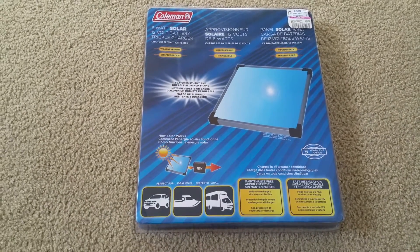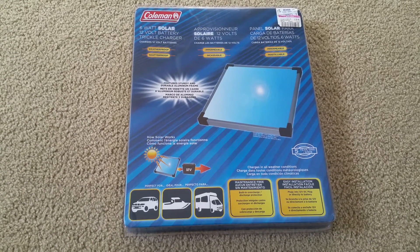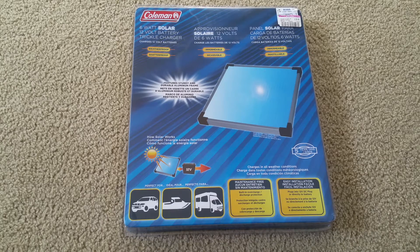This solar panel features a sturdy and durable aluminum frame, maintenance-free. It has built-in overcharge and discharge protections, and easy installation. Just plug it into the 12-volt plug or directly to a battery to maintain your 12-volt charge. This one has a limited guarantee for five years and charges in all weather conditions.